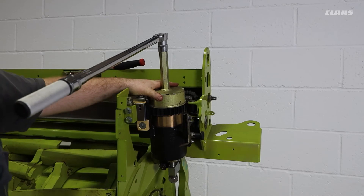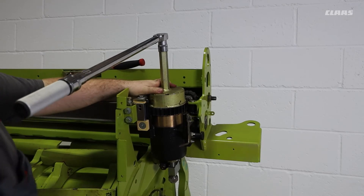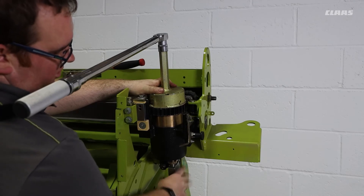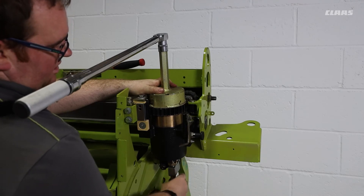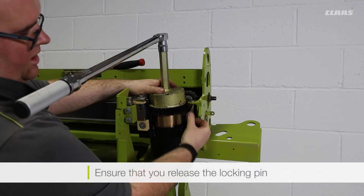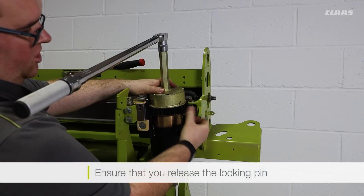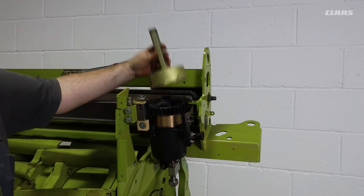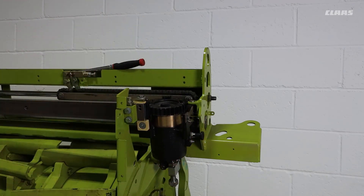Now that we have torqued up our locking nut, we can then remove our setting gauge back into the parked position and refit our ratcheting mechanism. That is how we manually adjust our sharpening stone. The final process is then resetting the sharpening cycle counter back to zero to allow us to then complete our next 450 cycles.